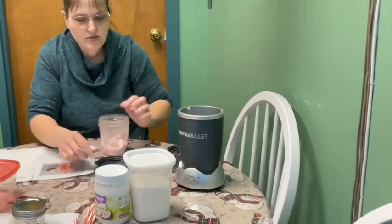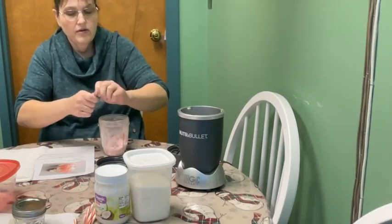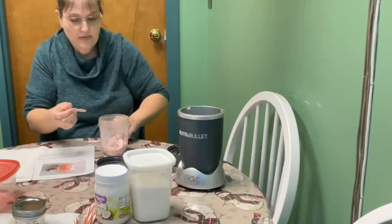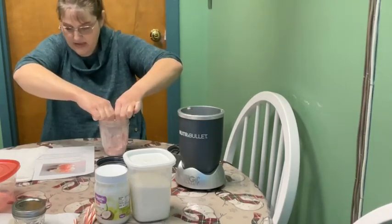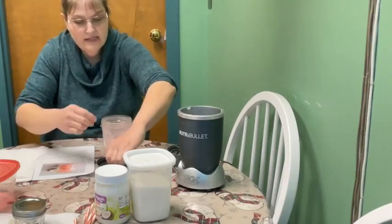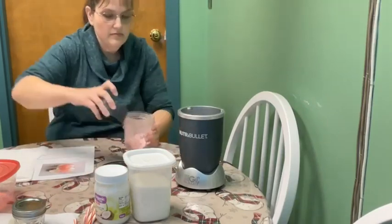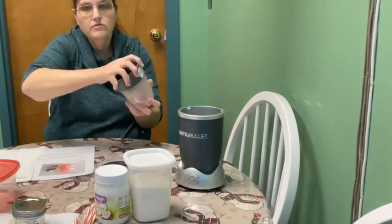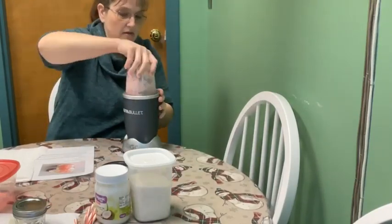The first thing you're going to do is open up your candy cane and break it up. I do have some here that I've already ground up, but you just take your candy cane and make sure it's in kind of small pieces. Make sure you get all the plastic off. If you let the kids use this, just be careful with the children.